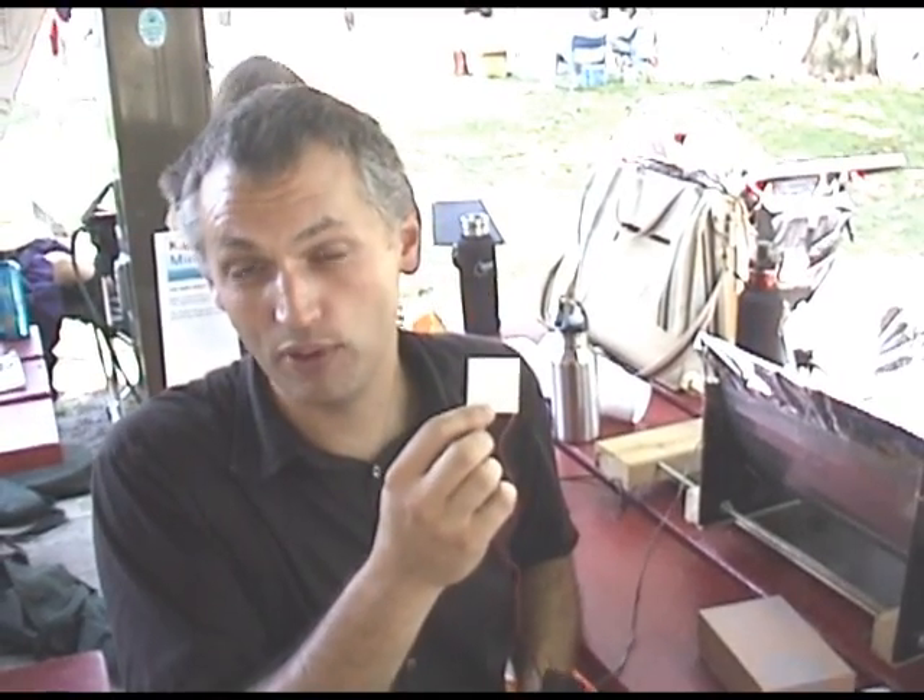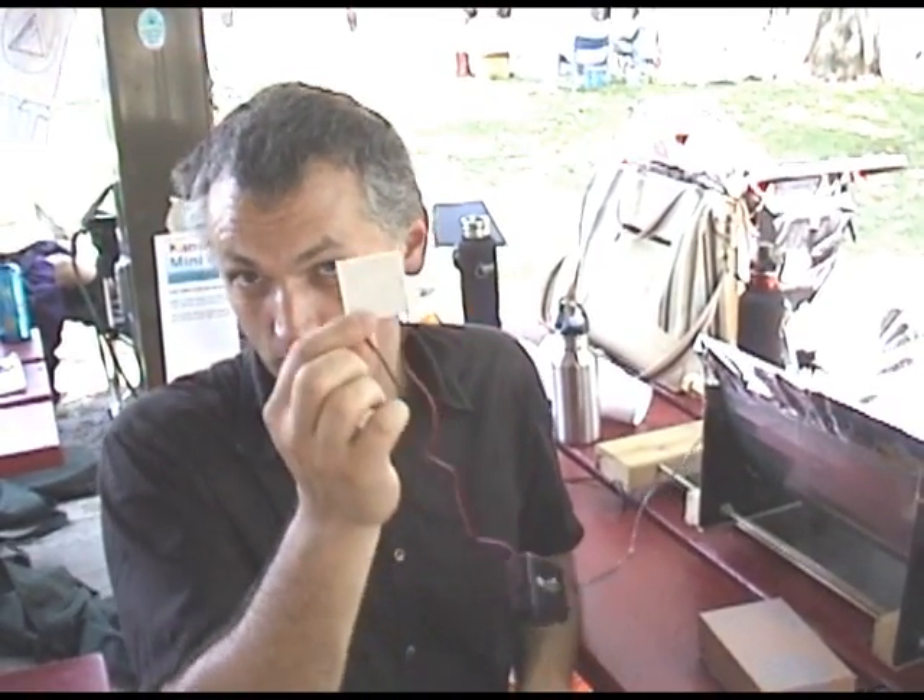We're here at the Maker Faire 2010. Here we're showing off a bunch of projects that were made at home. You can get 15.4 volts at 10 amps from this device.